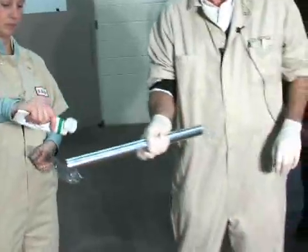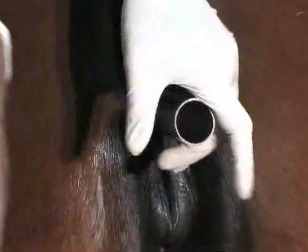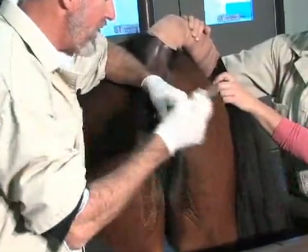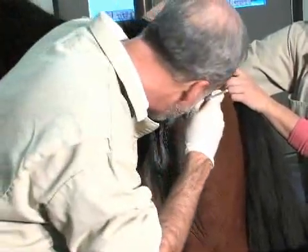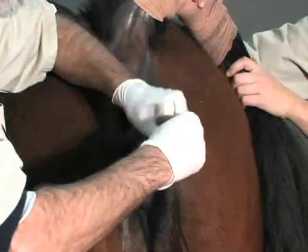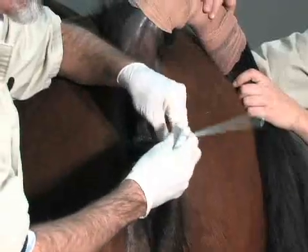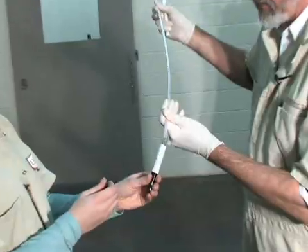Pass a vaginal speculum. The cervix needs to be somewhat relaxed because you need to pass a swab through the cervix into the endometrium. Again, we'll inoculate the Ames media.